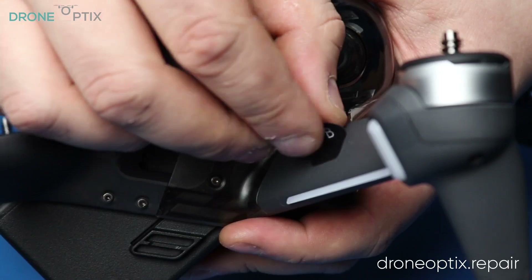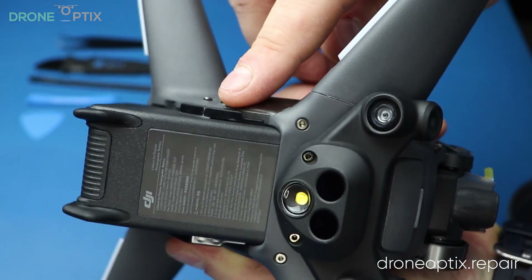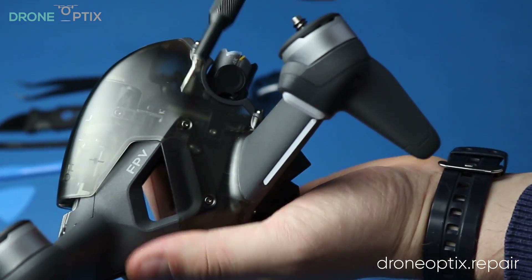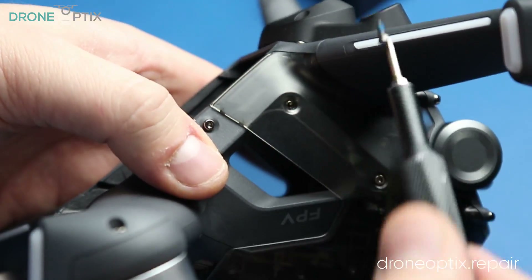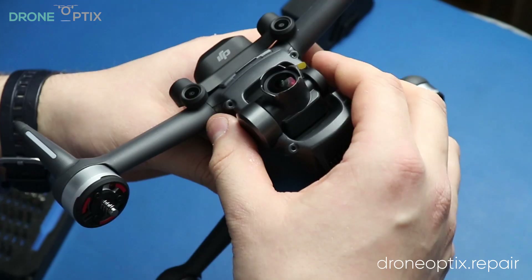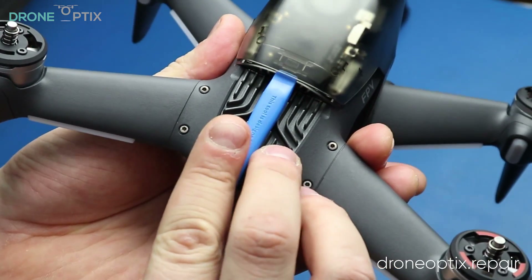I'll kick it off by peeling all the stickers, removing the gimbal cover and the battery. After that's done, we will work on removing the canopy. Remove these 8 screws, remove the plastic shroud from the front of the drone, pop open the bottom corners of the canopy and with some help from a prying tool, push on the back of it to set it loose.